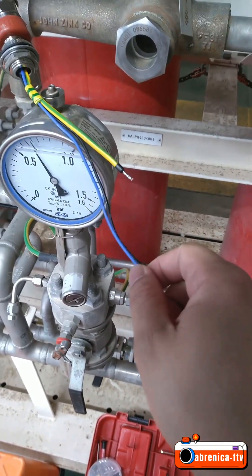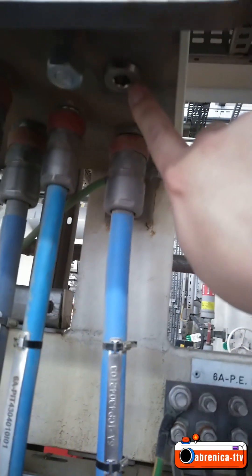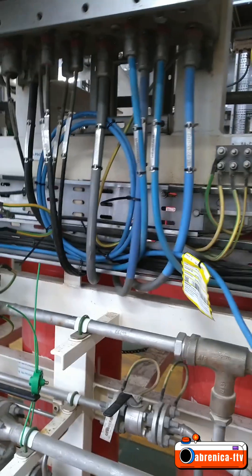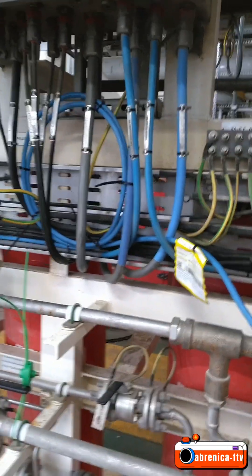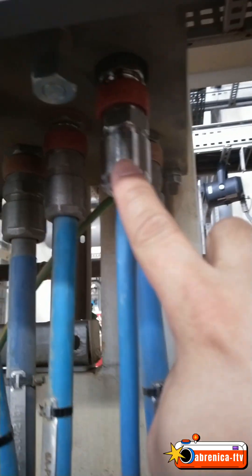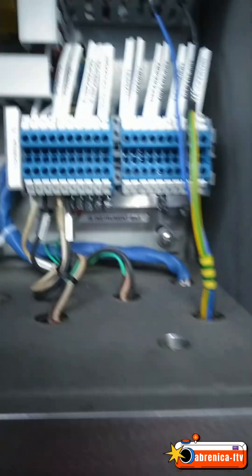The cable already has lugs on it. I'm just going to open this iron bolt, then terminate it to terminals 1 and 4. Almost finished. As you can see, the gland is installed and threaded properly. Now I'm just going to terminate this wire to X3, terminals 1 and 2.